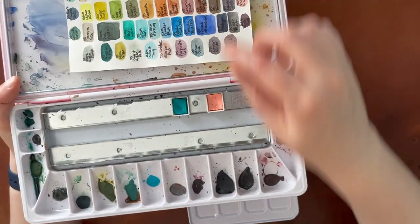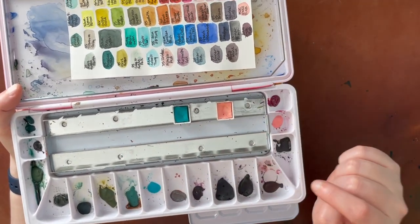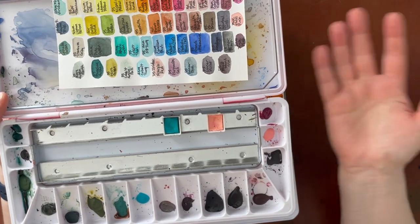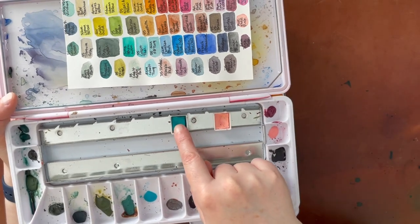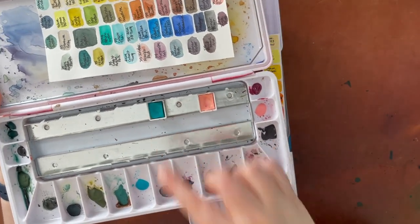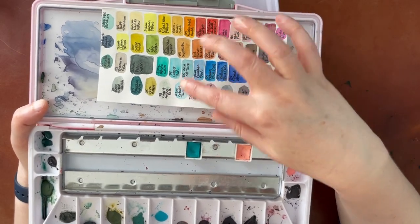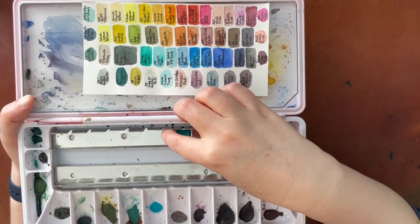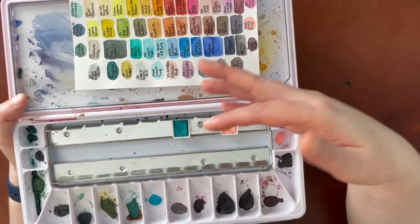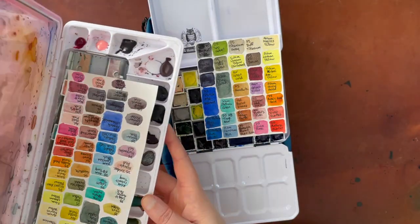The only two colors I opted to leave out were Holbein Shell Pink — for Iceland I didn't know if I would use that — and Daniel Smith Cobalt Teal, because Daniel Smith Genuine Sleeping Beauty Turquoise is very similar to Cobalt Teal, and I didn't think I would need two very similar colors. So those are the only two colors I left out.